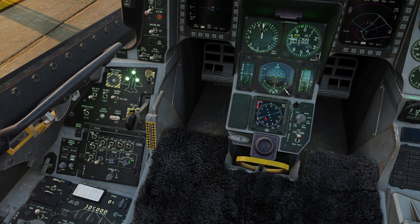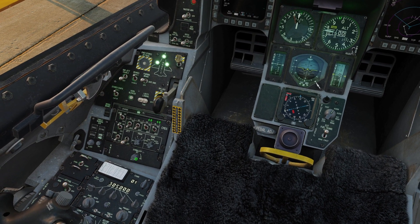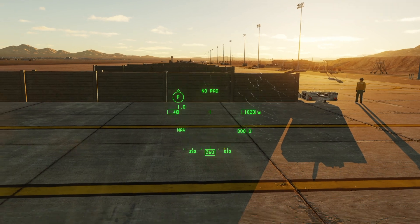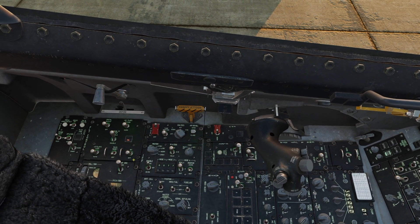On the RWR countermeasures panel, we'll flip on chaff and flares, and then take the mode from off up to semi — or as desired. Right below it we'll take our HMCS and roll the symbology on. We can see the HMCS display. On the far left hand side, we'll go to our IFF panel and flip that to norm.